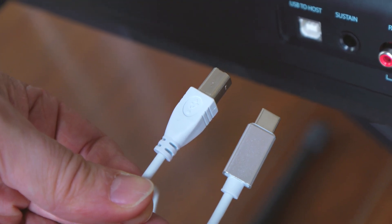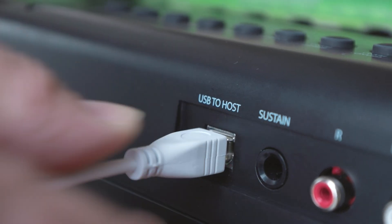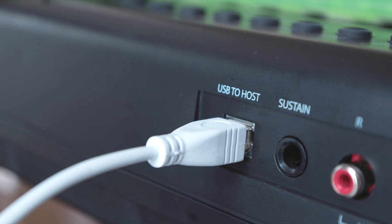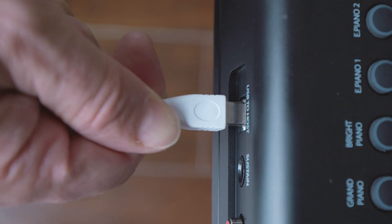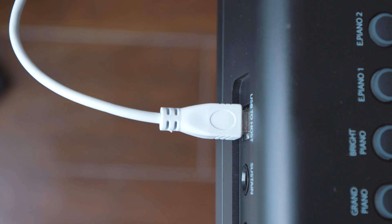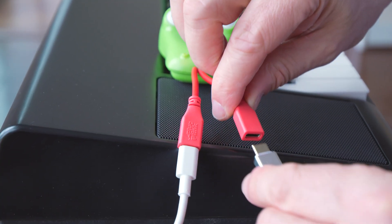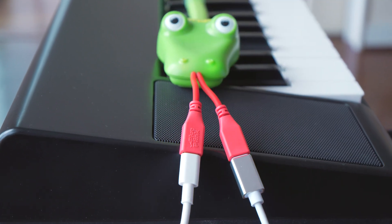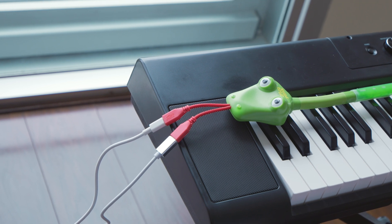Take the USB-B to USB-C cable provided and plug the USB-B end into your keyboard. Make sure that you insert it the right way up, as different keyboards may have the flat side at the top or the bottom. Once that is done, plug the USB-C end into the other side of the tongue of your snake. You have now completed the wiring up of your snake.